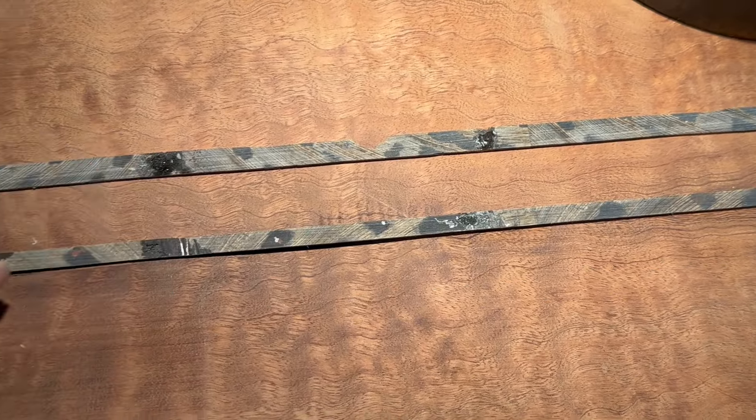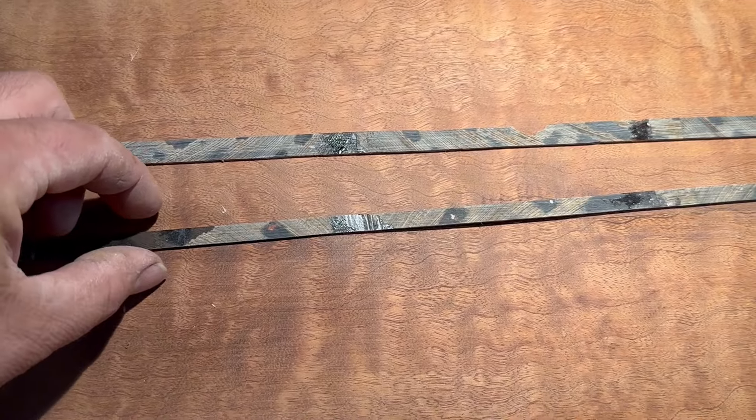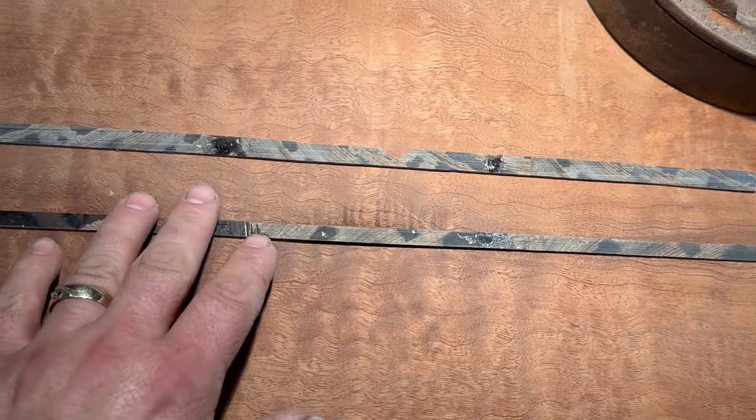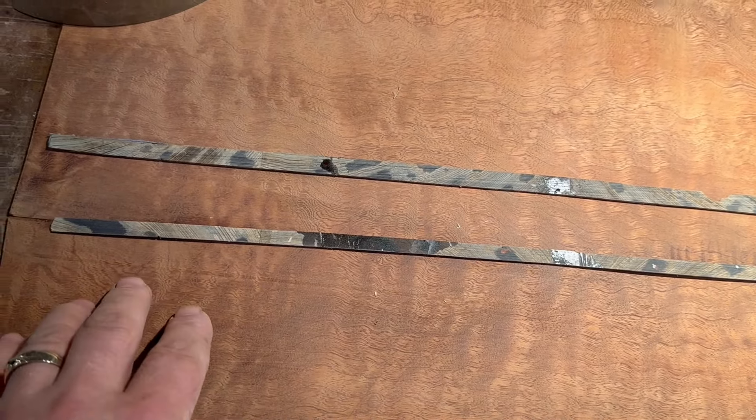That one's a little wider than this one. But this might end up with black and white strips on it too, so we'll see how it goes. But that's what we're doing.